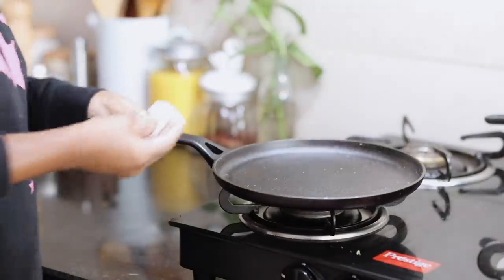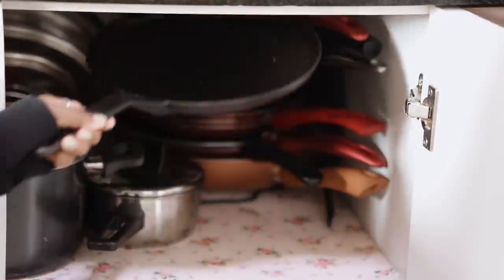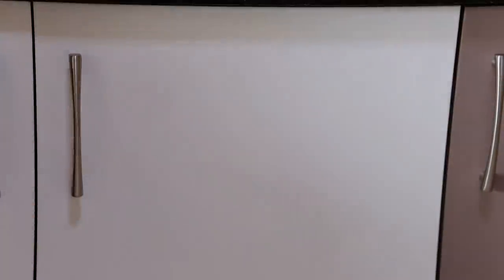Tip number three: don't let it stay wet as it will cause rust. Tip number four: don't lose patience. The best way to season your cast iron pan is to use it a lot. It will take at least a month of constant use before it's ready and becomes a seasoned cast iron pan — everything will come off clean as if in a non-stick pan.